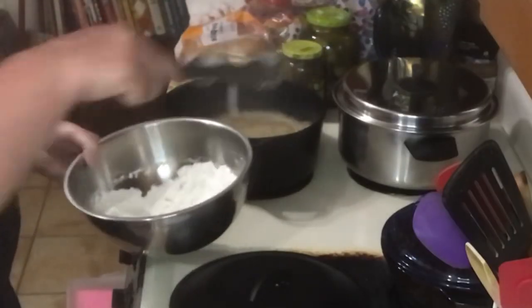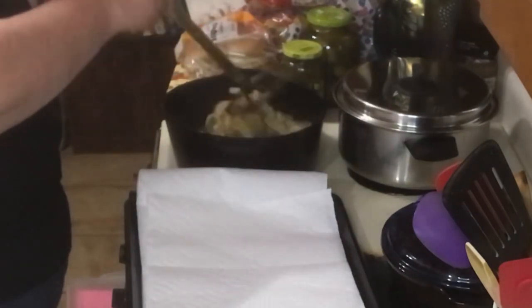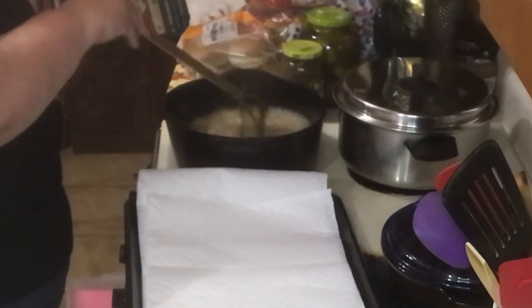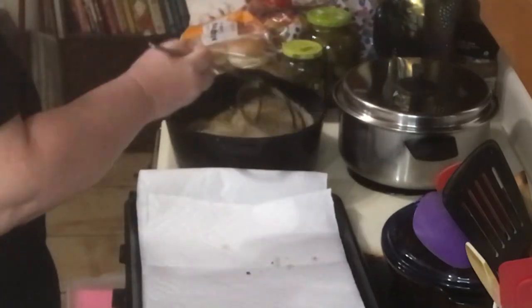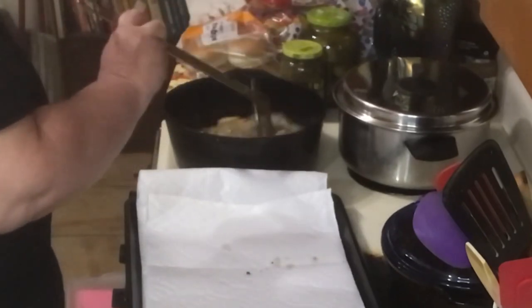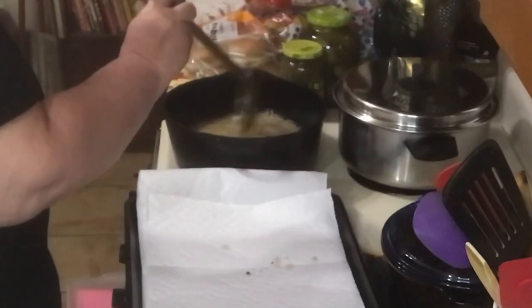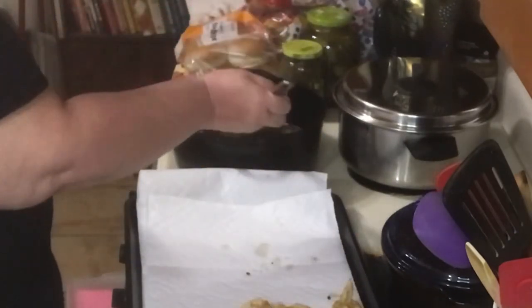Drop your soaked onions into the seasoned flour and dredge them using tongs, then drop them into the hot oil. Stir them around with a large wire spoon and break them up so they fry evenly. They will fry in less than a minute — just get them golden brown, then remove them from the hot oil and transfer to paper towels. Repeat this process for all your onions.